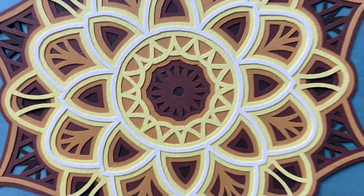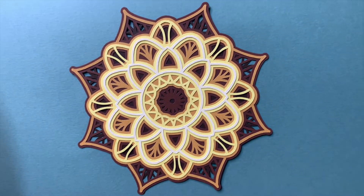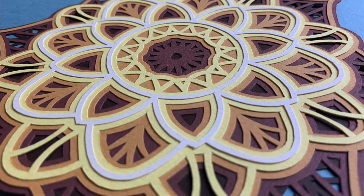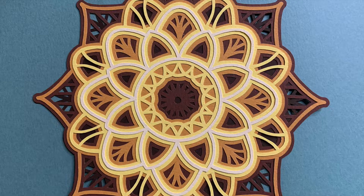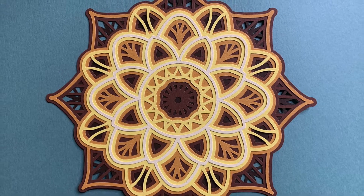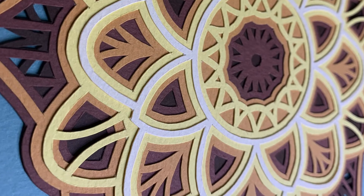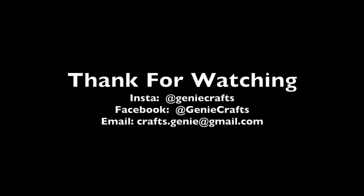In future I'll be sharing many more videos on layered mandala for different patterns and different themes. If you guys like this video then please do not forget to hit the like button and share this video with your friends. Also subscribe to my channel for regular videos on paper arts and I will see you guys very soon in my next video. Till then, stay safe, take care, and bye bye.